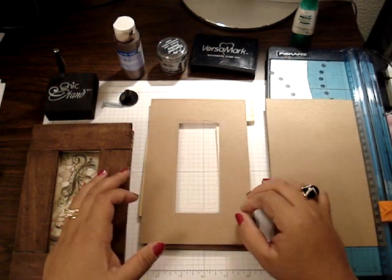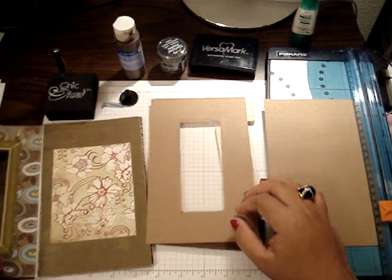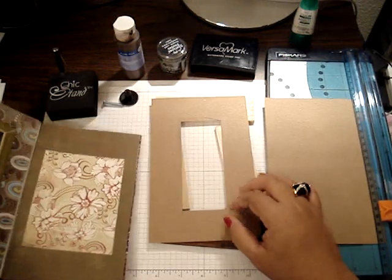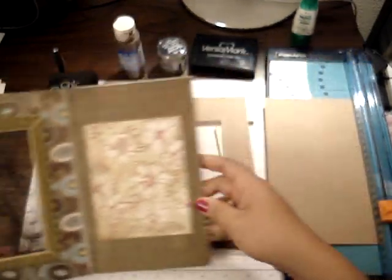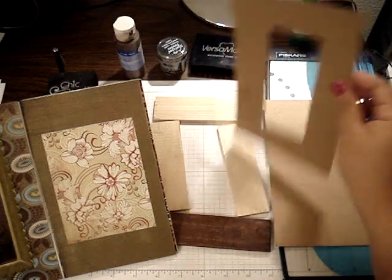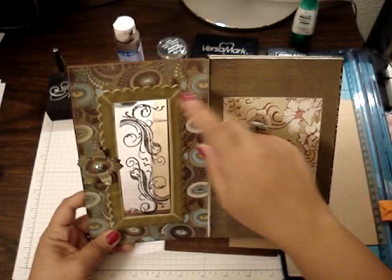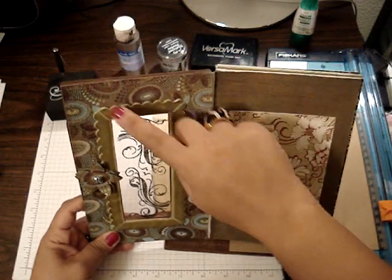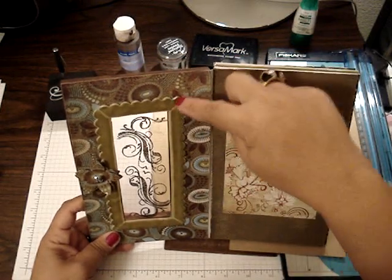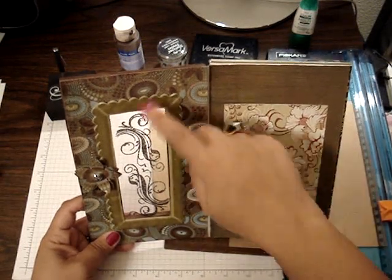Then you're going to get your design paper — whichever design paper you want — and you're going to cut it the same way as this piece here. Then I just added some ribbon. And if you notice, on the ribbon, because it was scalloped, I cut them at a 45-degree angle on the corners to give it that framed look.